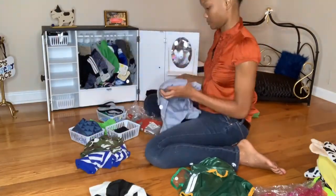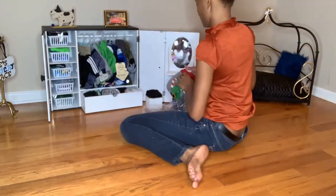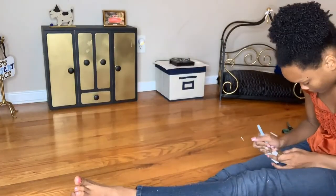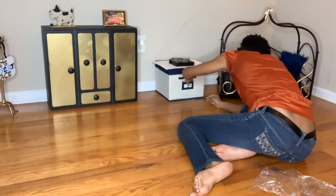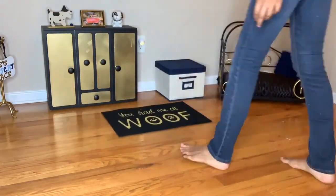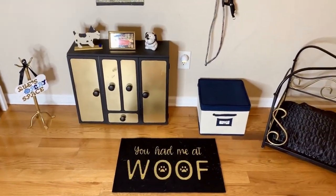I'm just organizing everything in his closet — that was a task, but we got it done and it came out cute. Now I'm going to add the final touches with a label for toys for his toy bin. I also got a little mat that says 'You Had Me at Woof' from the Dollar Tree. We'll put all his toys away and voila, the room is complete.